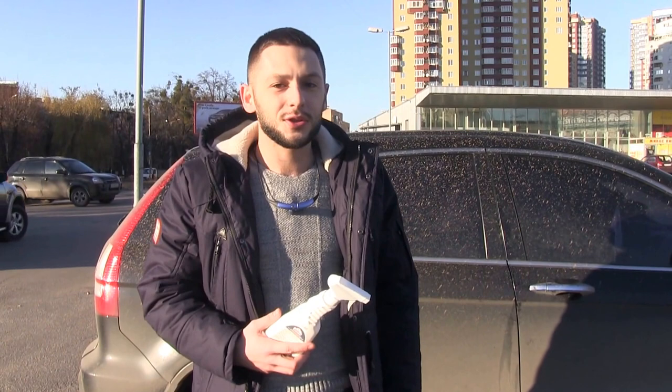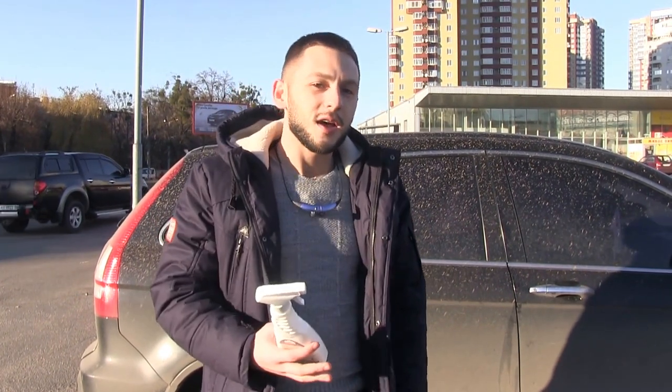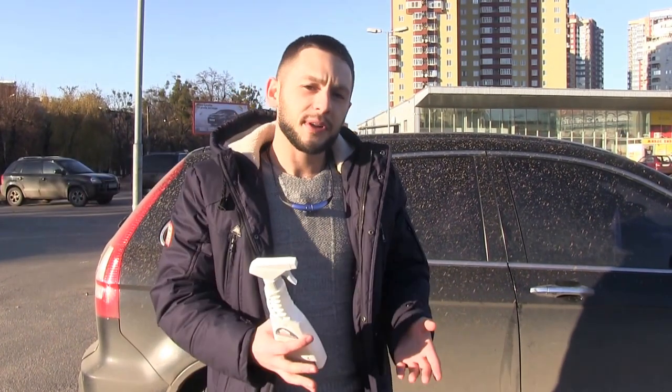The compound is really easy to use. You just have to mix it with water, spray it on the car, wipe it and polish.